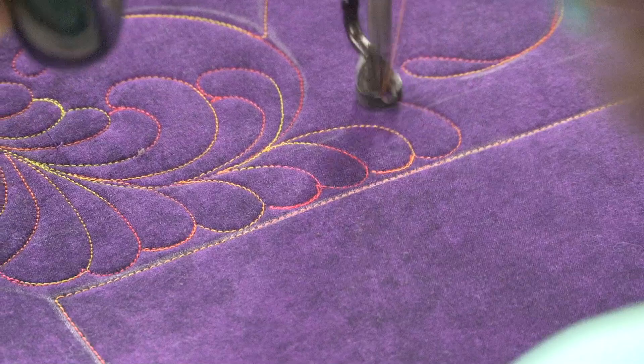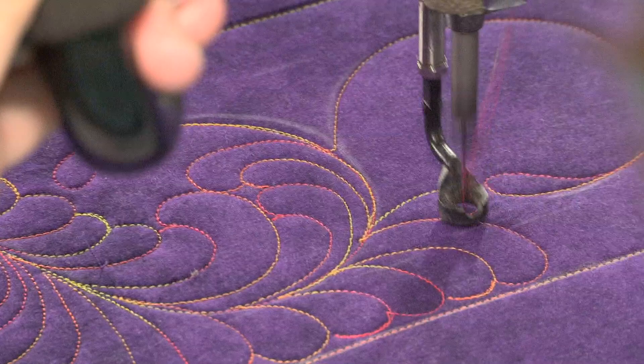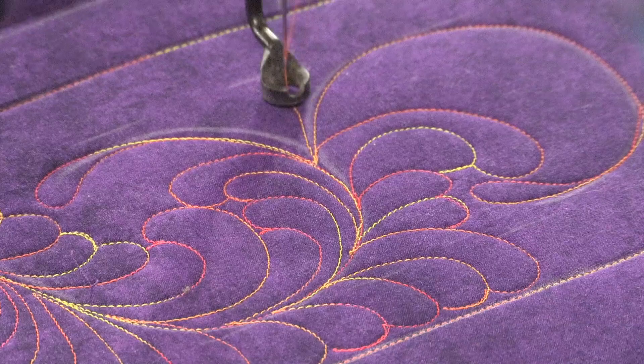Let me travel a little bit and I'll show you what I mean. You do one side, then the other, bouncing back and forth. Here's a feather, here's a bigger feather curled around it — see how nicely that fills? You just curl the big ones around the little ones and keep on going. There's a little one, there's a big one, there's a bigger one.